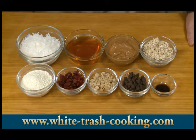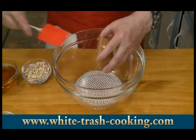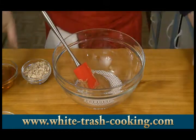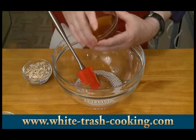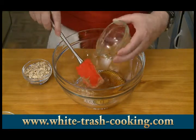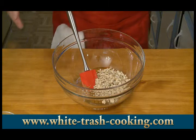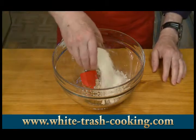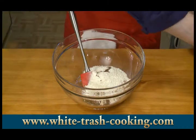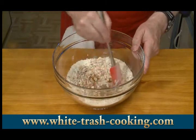Those are the ingredients for my Power Bites. My first step is to combine my basic ingredients: peanut butter, honey, toasted rolled oats, non-fat dry milk powder, and finally my vanilla. I just want to get this mixed together.